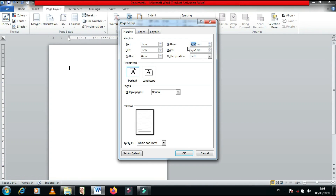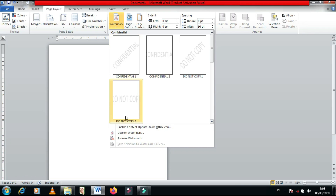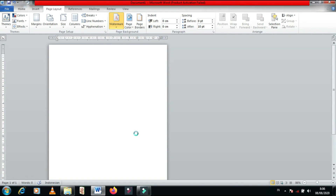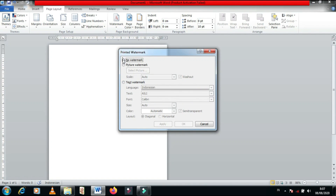Kalau udah, lanjut ke weight mark. Ini dia weight marknya. Klik kolom weight mark, terus klik picture weight mark.